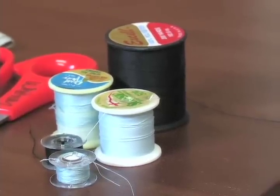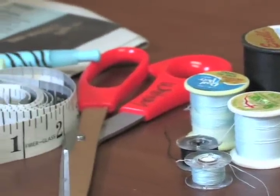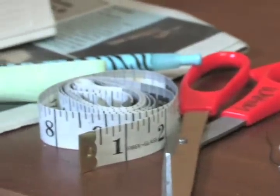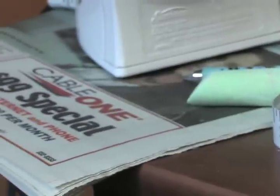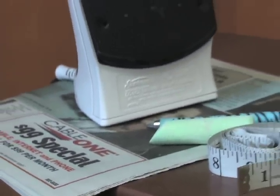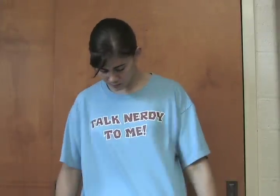The materials needed for today's projects are thread, scissors, tape measure, marking tools for both fabric and paper, newspaper, an iron, a sewing machine, a fitted t-shirt, and a few too-big t-shirts.